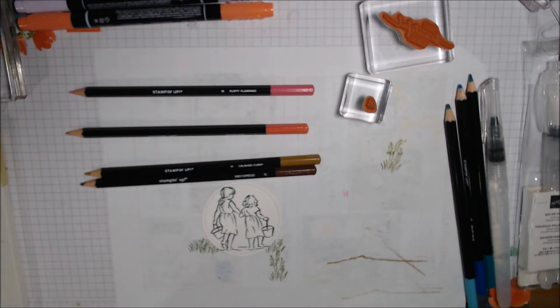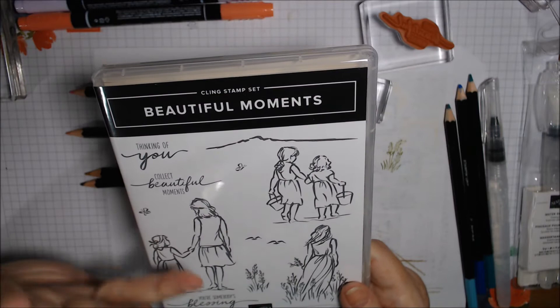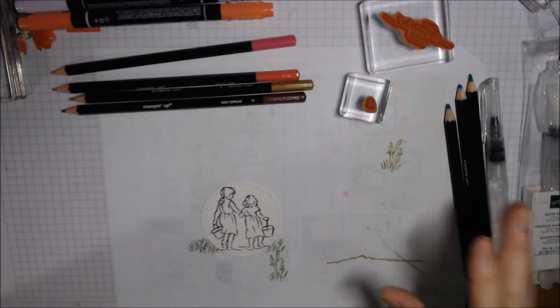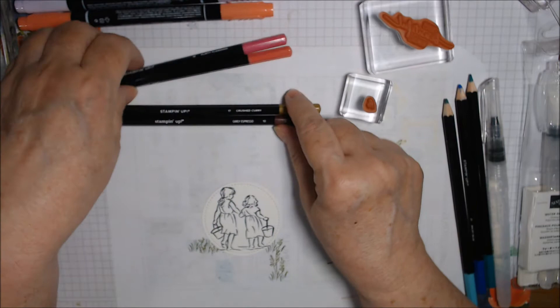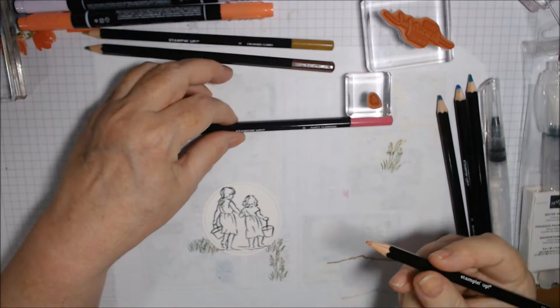For the last image — the third one — we'll watercolor with inks. So let's get started on this colored pencil card first, then I'll pause after we finish each one. I think we'll make their dresses Calypso Coral, maybe with a little Flirty Flamingo mixed in. Let's start there.